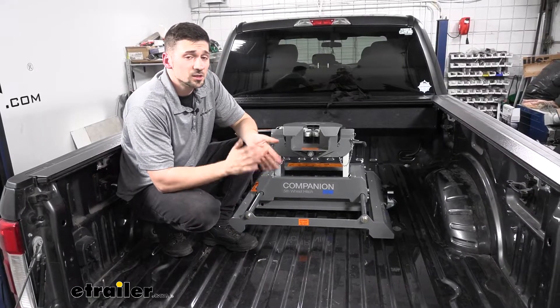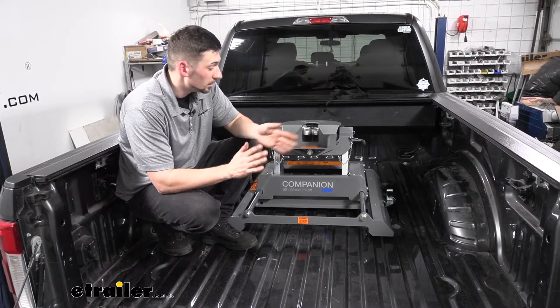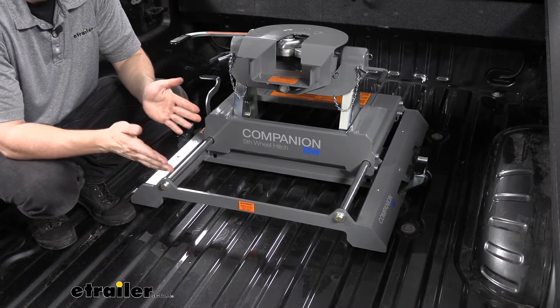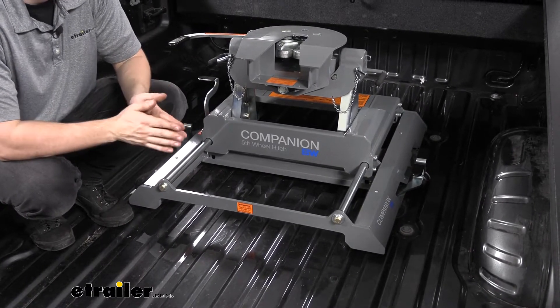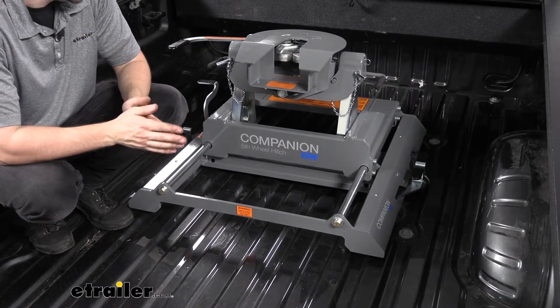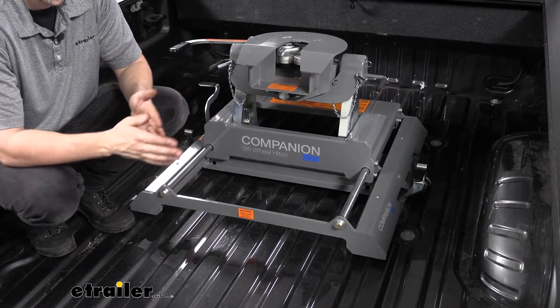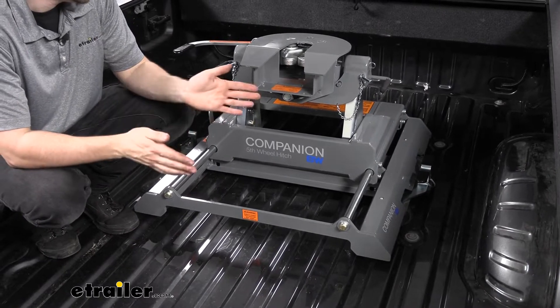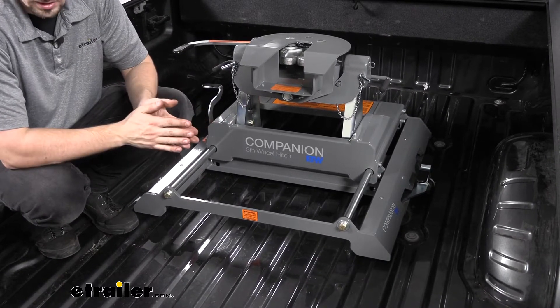Our B&W Companion here is an excellent option for our Ford F-350. This particular hitch has a 20,000 pound weight capacity, which is how much the trailer can weigh, as well as a 5,000 pound vertical load rating. The vertical load rating corresponds to the pin weight of our fifth wheel trailer, so we need to check our trailer to make sure it's within the capacities listed for this hitch.